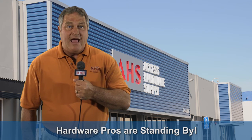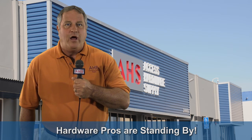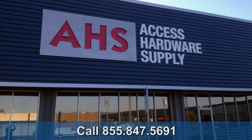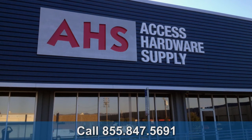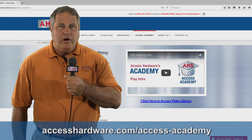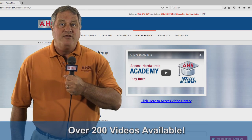The seasoned pros at Access Hardware Supply are standing by if you have any questions about these Schlage products or any others. Just call them at 855-847-5691. Also, make sure to check out the Access Academy, where you can watch over 200 how-to and training videos for free. It's a killer resource. This is Bill, signing off and wishing you a pleasant tomorrow.